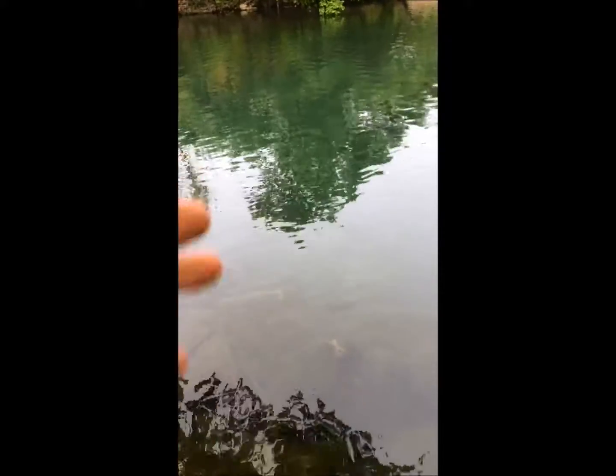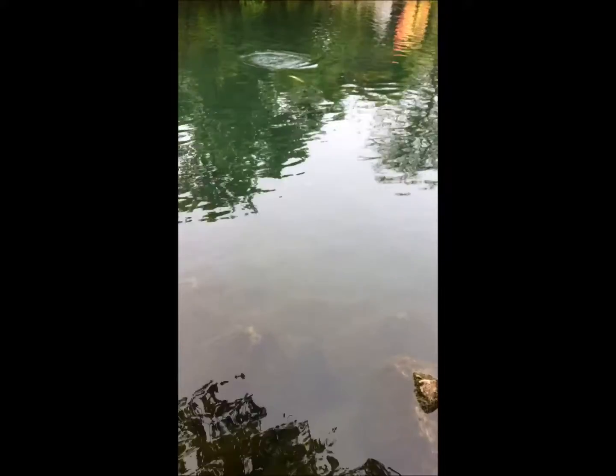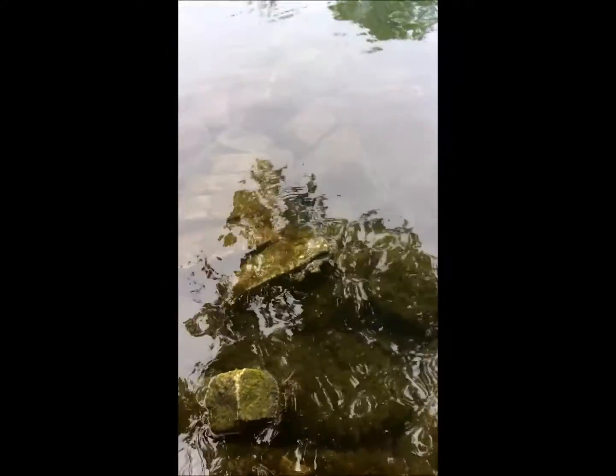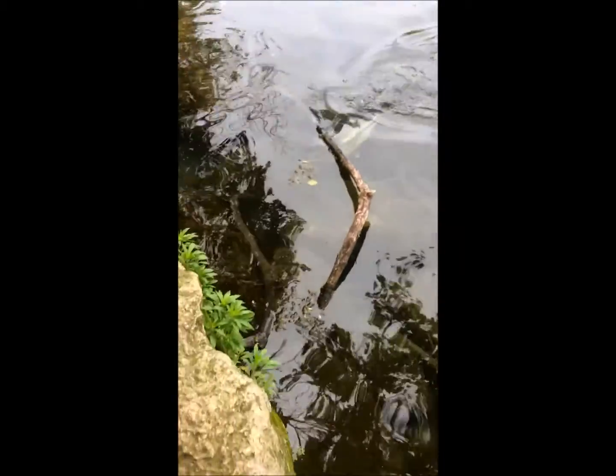Oh my god, I see him — he's 10, he's an easy 10, he might be 11, he's definitely pushing 10 pounds. You can't let him get into those rocks and break you off. Holy crud, you guys, this is a huge bass. Oh my gosh, yeah baby, oh my god!